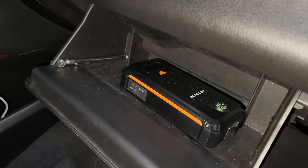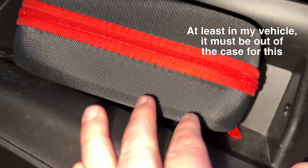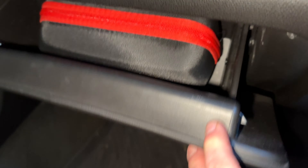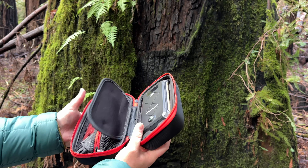It's very compact — it will fit in your glove box. It comes in a waterproof carrying case that's pretty handy, and it's easy to fit it back in, which is always important.